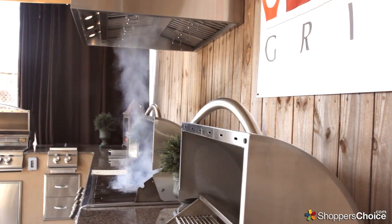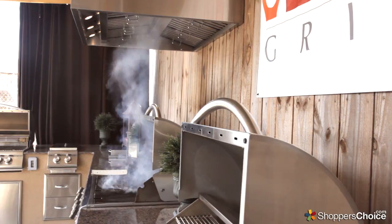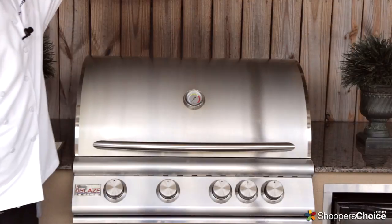The Blaze Vent Hood also comes with 4 halogen lights for ease of evening cooking. The lights can be dimmed to your desired brightness.